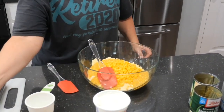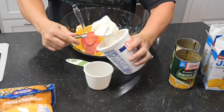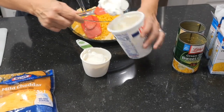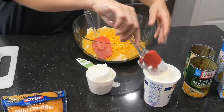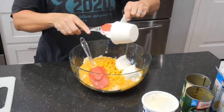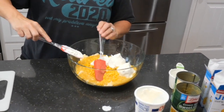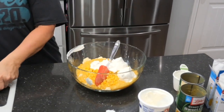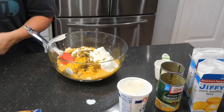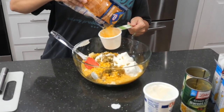Get a new spatula so we don't get cream corn in there. One cup of sour cream — low fat, fat-free, sugar-free, whatever you like. Don't spill it on your cabinet like I just did. Chopped jalapeños, optional — put in as many or as few as you like, seeds and all. And about one cup of shredded cheddar cheese.